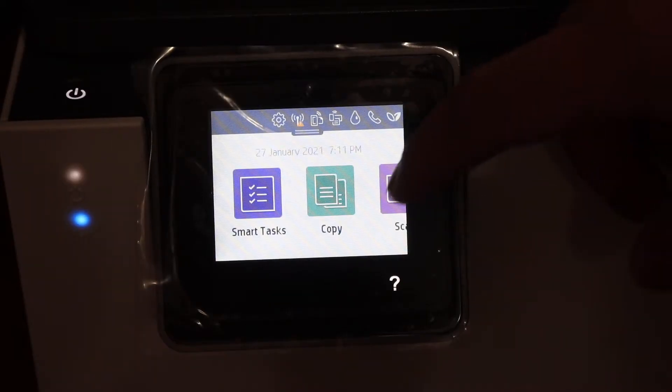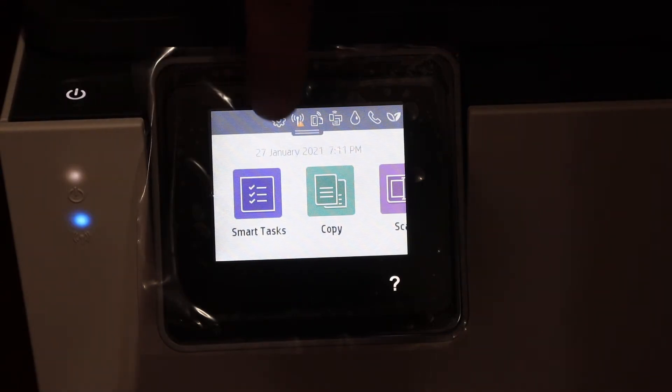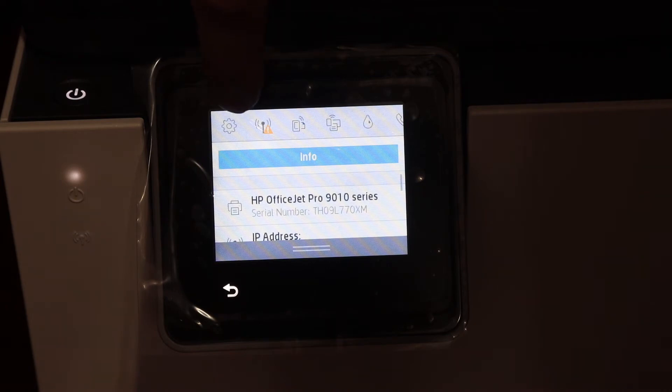I'm going to show you how to do the Wi-Fi setup. Go on the screen and click the settings icon, which is on the top here. Click on that.